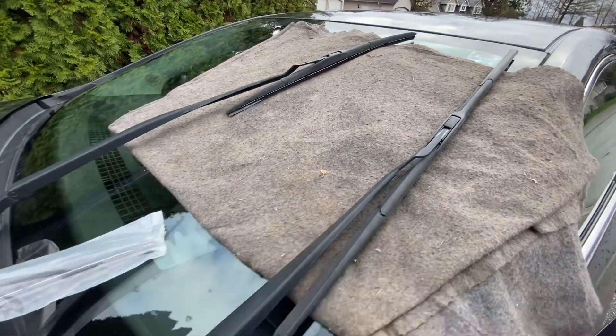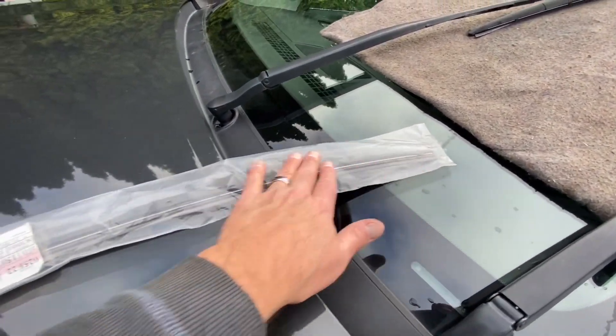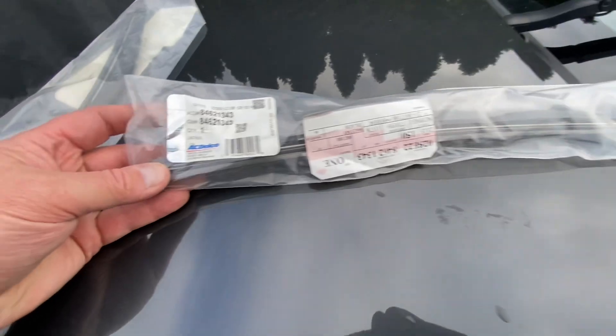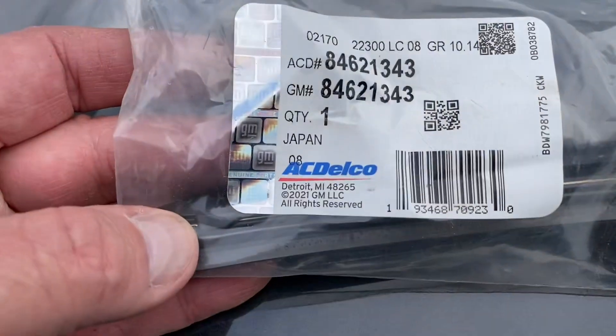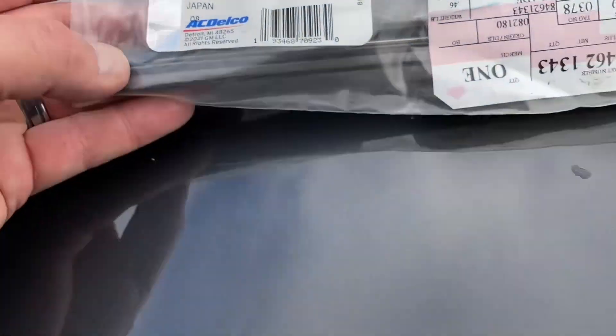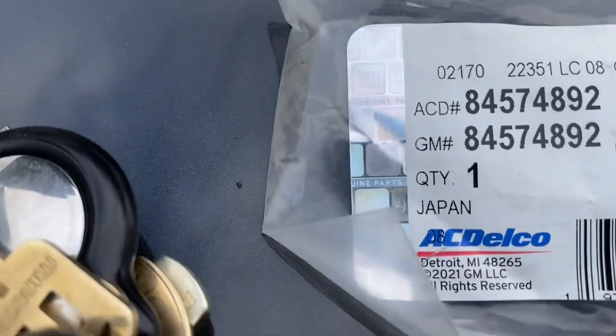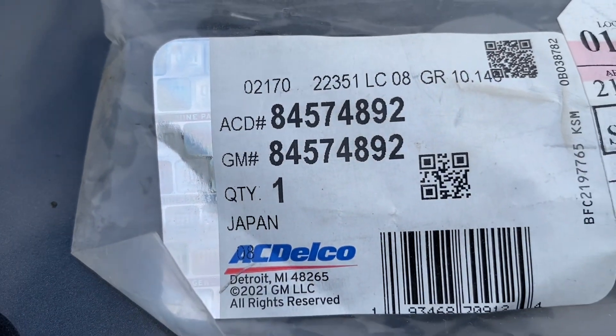They're two different sizes: smaller one on the passenger side, larger one on the driver's side. Here's the driver's side one — let me give you a part number on that, that's the long one. And here's the short one — there's the part number on that.